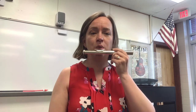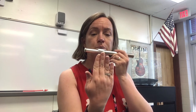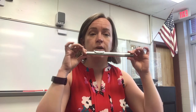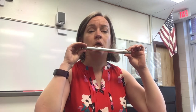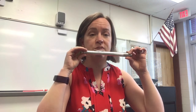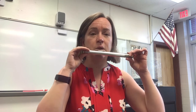Let's blow again — one, two, ready, go. If you're having trouble centering the head joint, hold it with two hands on the very end with your fingertips, find that hole, roll forward, blow again — one, two, ready. That sound for me was a little fuzzy, so I'm going to adjust it a little — one, two, ready, blow.